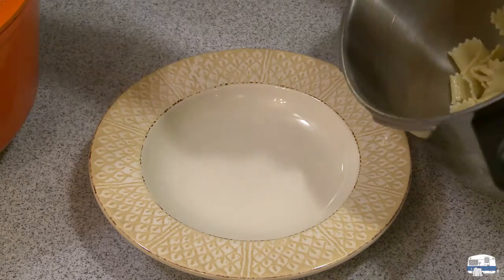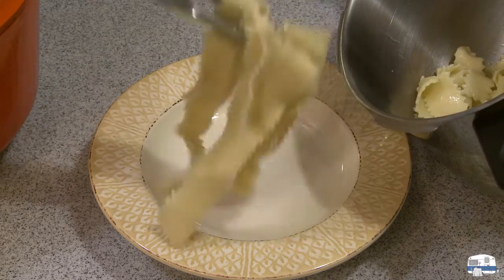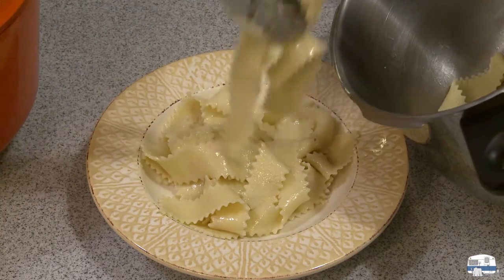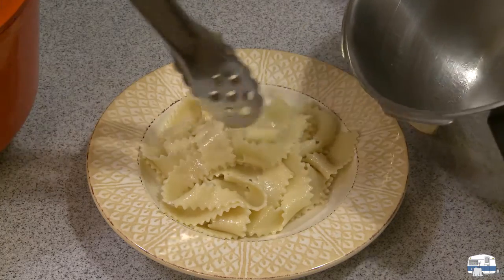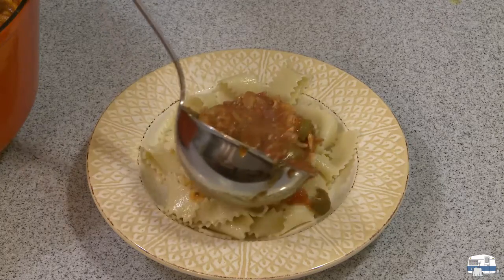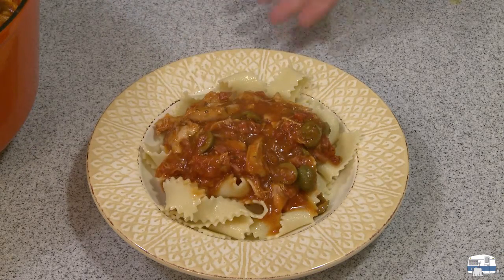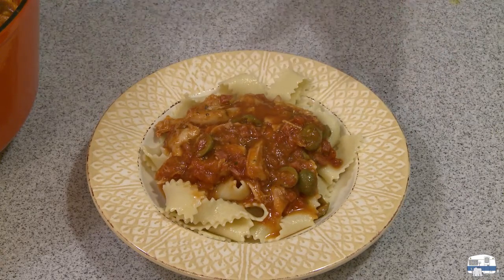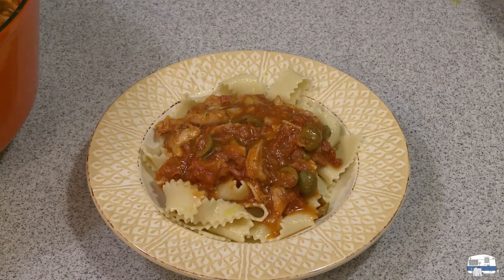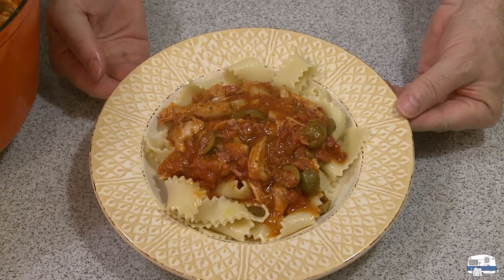I'm ready now to plate my pappardelle. Beautifully cooked — I dressed it with a little bit of extra virgin olive oil. This is a lot of pasta; it's really enough for three people right there, but it looks good when the bowl is full. Taking the lid off my sauce, I'll put some of my rabbit ragu on top. I'm not someone who puts cheese on everything, but I do like to sometimes dress it with a few drops of extra virgin olive oil to give it a shine.